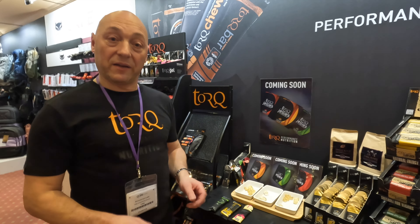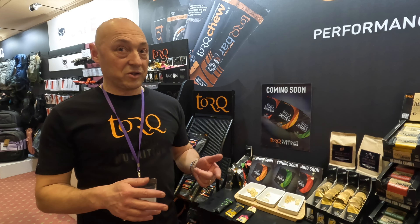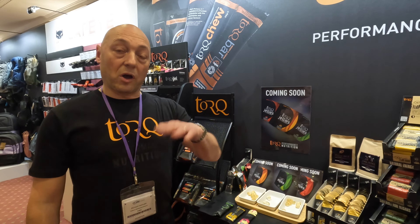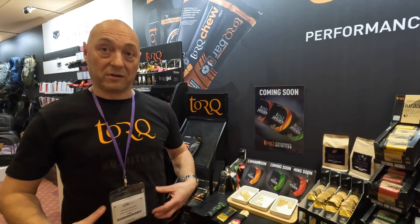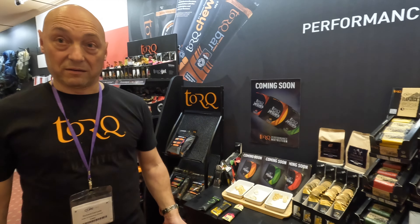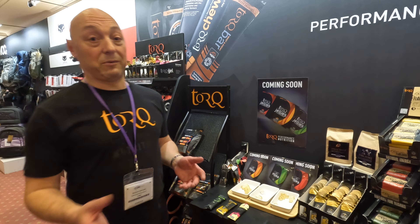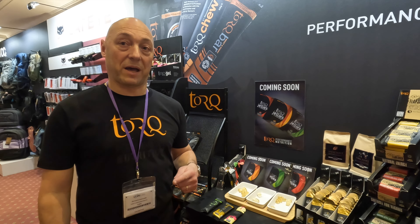That's the optimum ratio for your body to process carbohydrates. If it was a single source carbohydrate, you could only get in 60 grams an hour. By going two-to-one, the traditional messaging has been a gram a minute, but now a lot of pro riders are actually pushing quite a lot higher than that — up to 120 grams. This is the only ratio that's proven you can go up to 120 grams and still not have stomach issues.